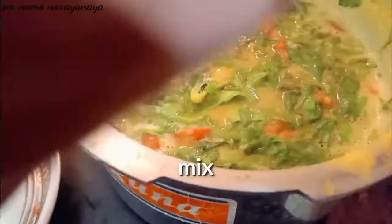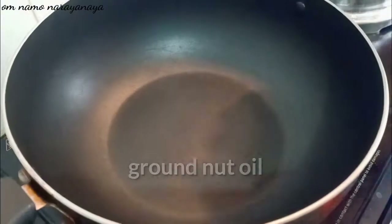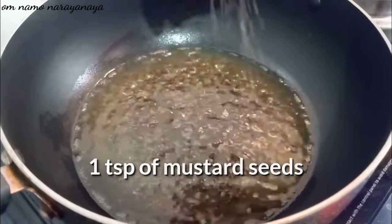Let's cook it in the cooker. It's nice to cook it. Let's cook it in the oven — add 1 spoon to heat it.